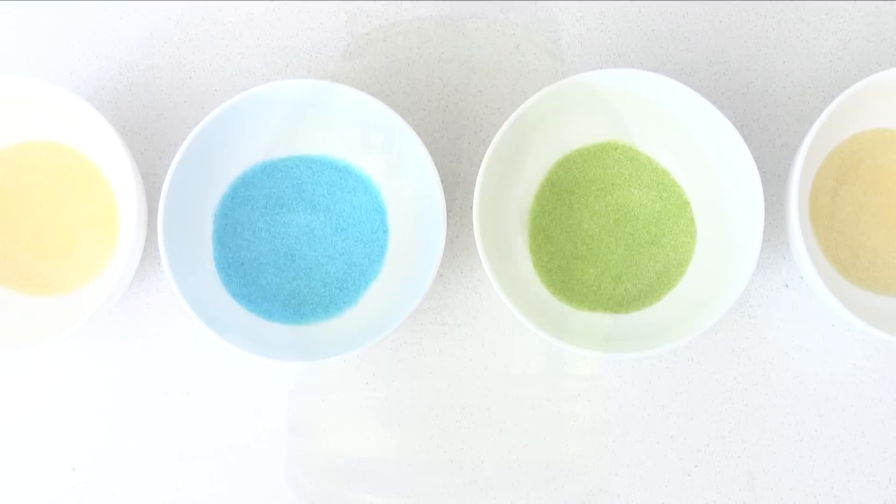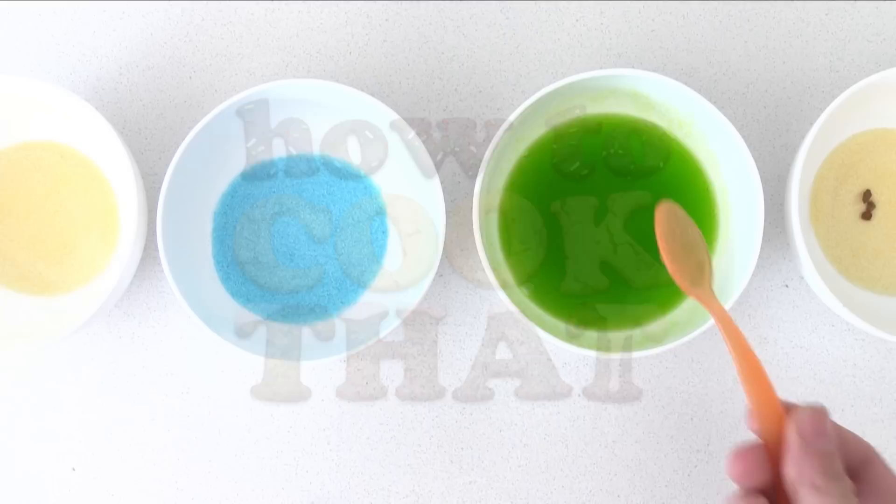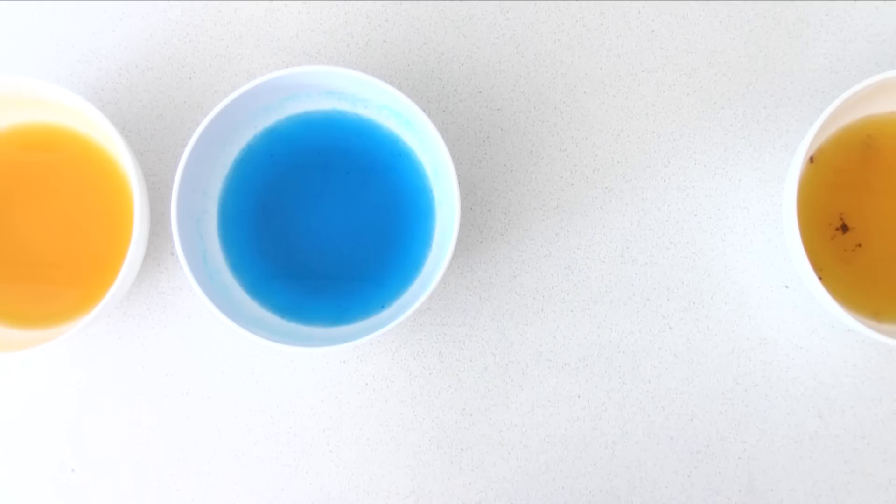To make the eyeballs, place some yellow, blue, green and more yellow jelly — or jello if you're on the other side of the world — crystals into a bowl, then add a tiny bit of instant coffee to one of the yellow bowls so that we can make a brown colour. Add cold water and stir well. I'll put all of the recipe quantities on the howtocookthat.net website. Repeat that with each of them and then once you've let them sit for a couple of minutes, microwave on high until it just starts to boil — be careful they don't boil over.